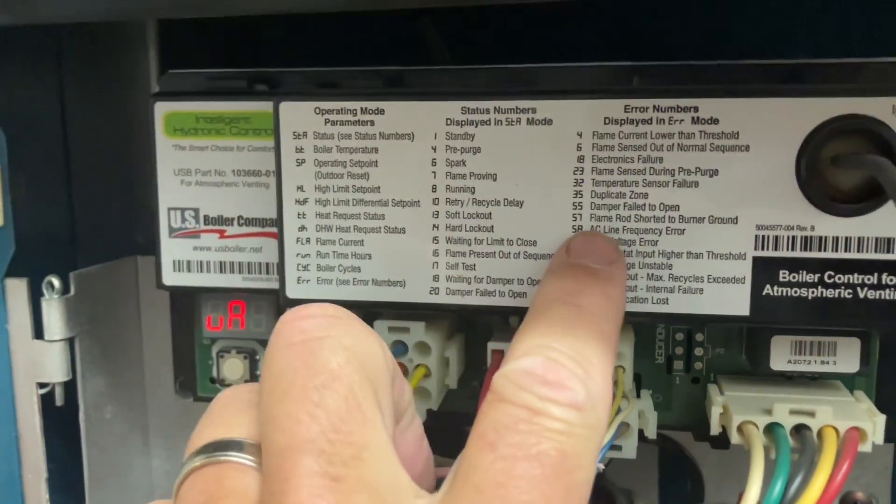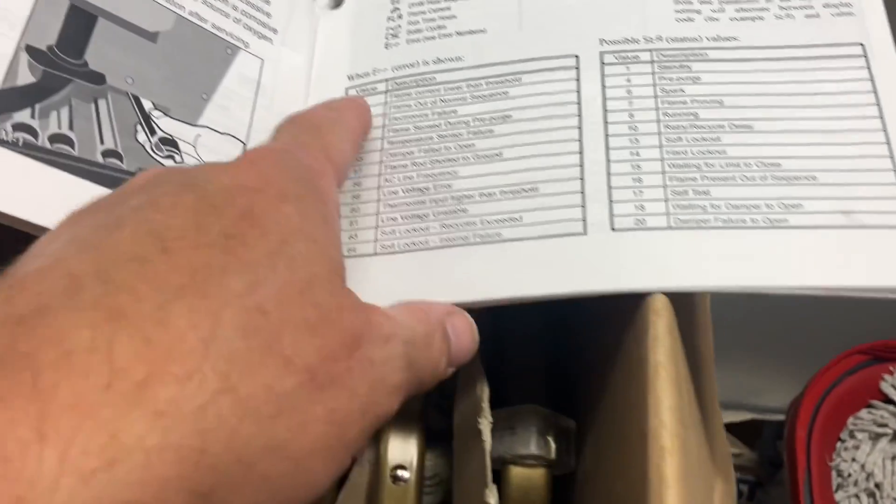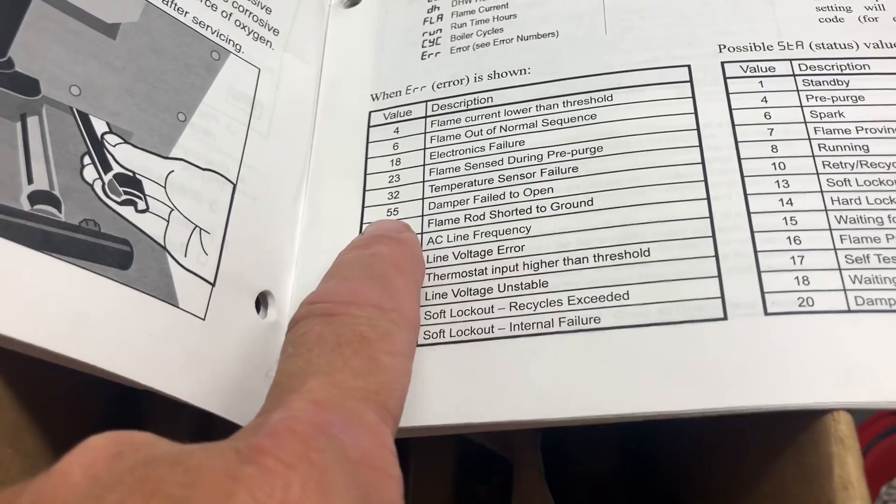Error 56 is not listed as an error — FYI, it's not even in the manual. You got 55, 57, but no 56.